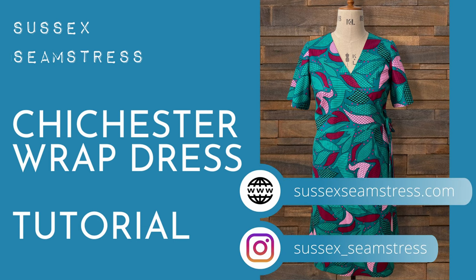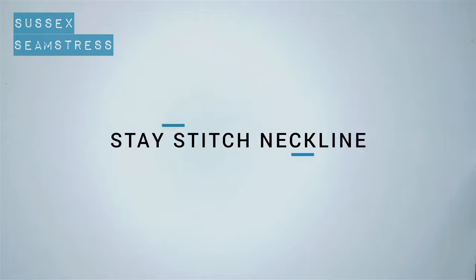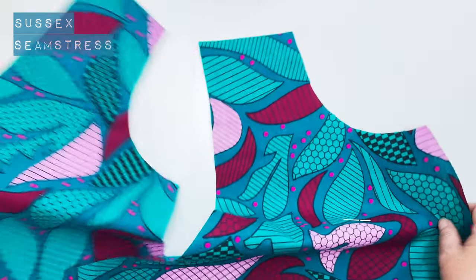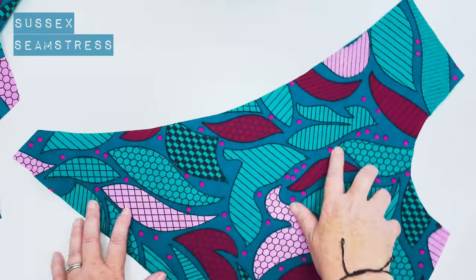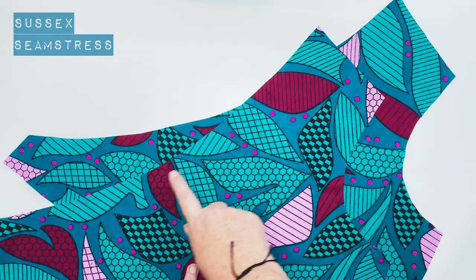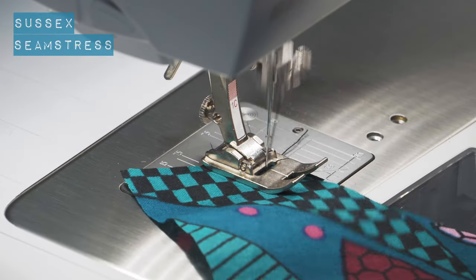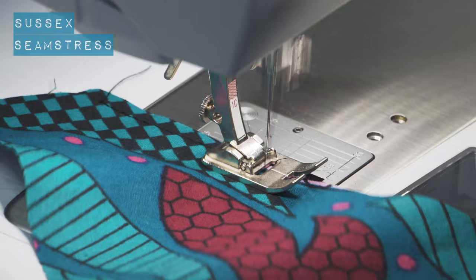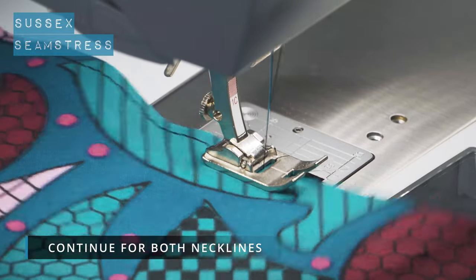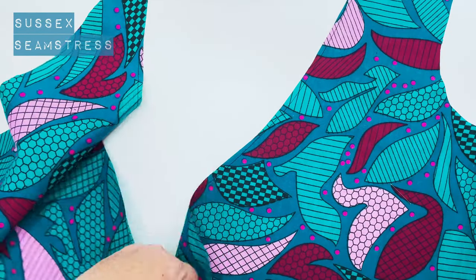Welcome to the tutorial for the Chichester wrap dress by Sussex Seamstress. We're going to start by putting a stay stitch in this neckline because it's quite long and it crosses the grain — it's very easy to distort or stretch it. I'm going to put a stitch line within the seam allowance on both fronts. It's definitely worth checking your pattern pieces next to your neckline once you've done your stay stitching, just to make sure your pieces are still exactly the right size with no stretching.